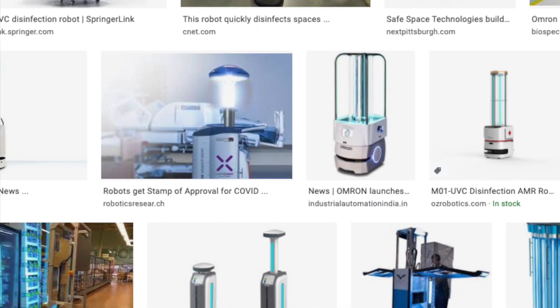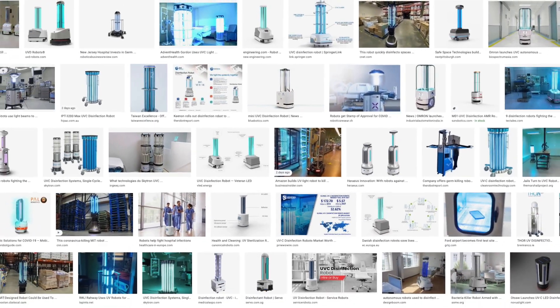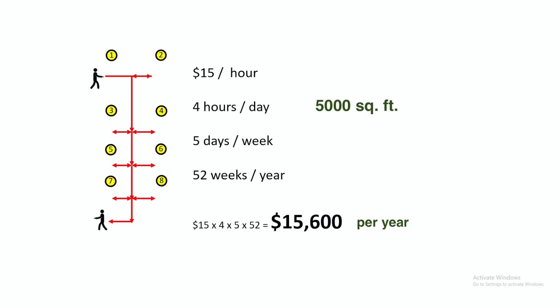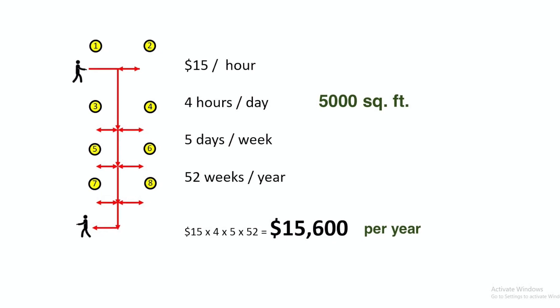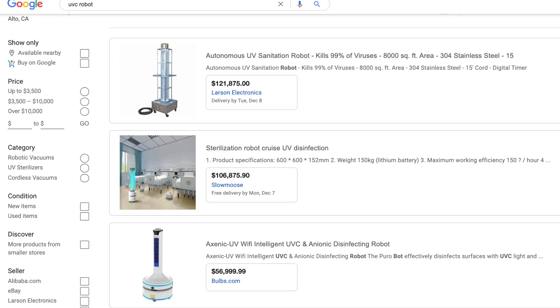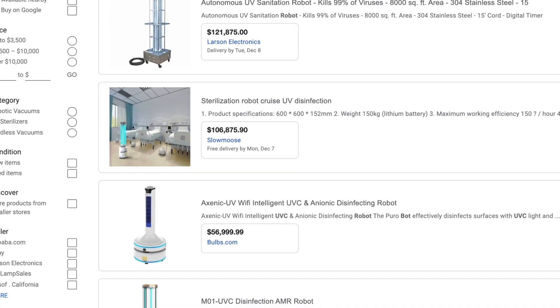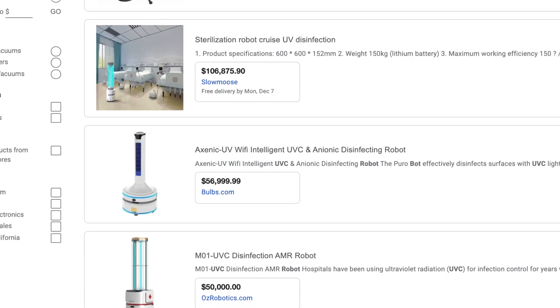UVC robots are considered as a potential tool to save labor cost of disinfecting COVID-19. According to statistics, the labor cost of disinfecting a 5,000 square foot area is about $15,600 per year. However, the prices of current UVC robots are much higher than this number, making the payback period go up to 3 to 10 years.